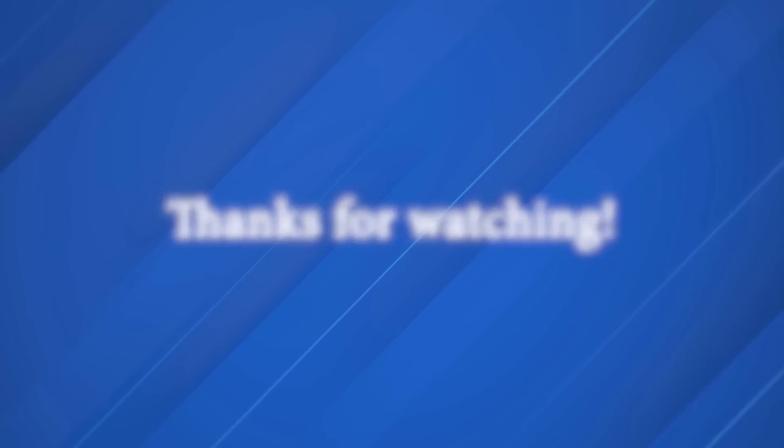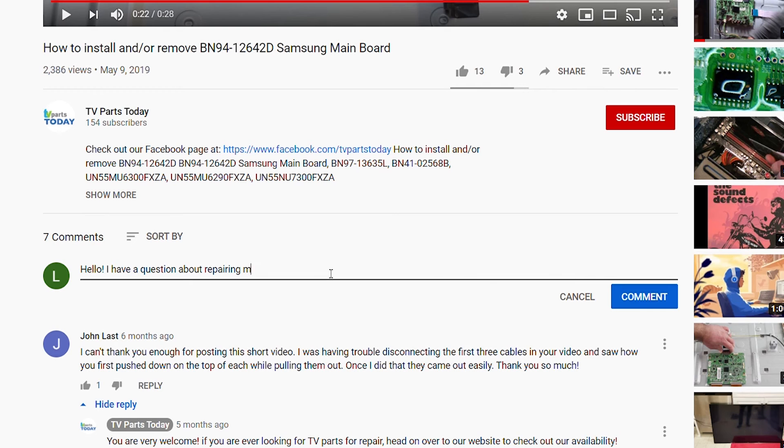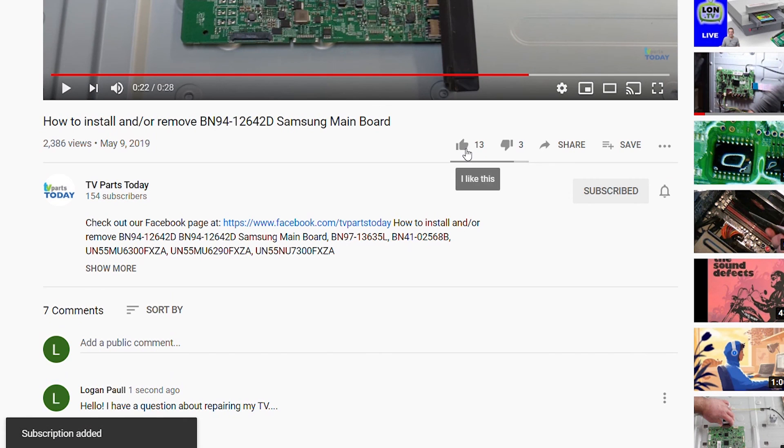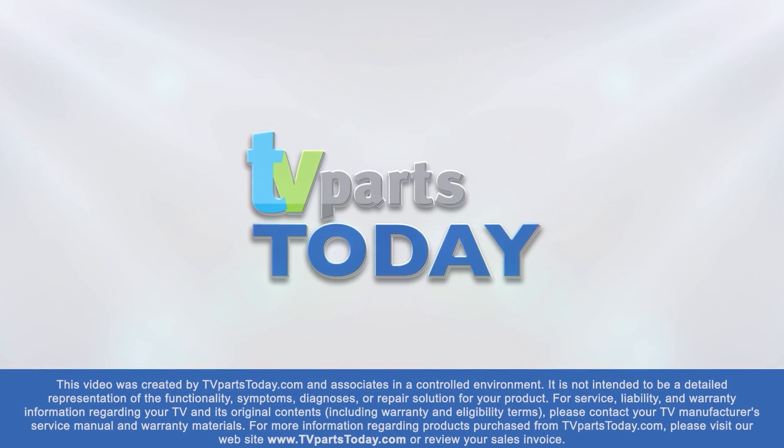Alright, that's going to do it for this removal tutorial. Don't forget to leave a comment down below if you have any questions, like the video, and subscribe to the YouTube channel. If you do subscribe, you'll qualify for 20% off your first order through TV Parts Today. We'll see you next time. Thank you for watching another TV Parts Today repair video. If you have a question regarding your TV repair, post a comment and we will try to help. Don't forget you can help us and stay up to date by subscribing, liking, and sharing our content. Also check us out on Facebook for exclusive promo codes.